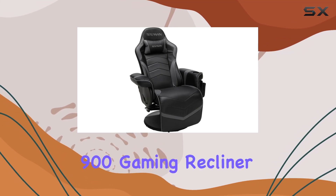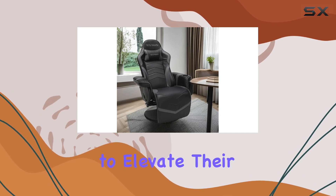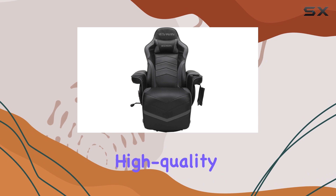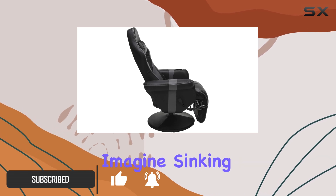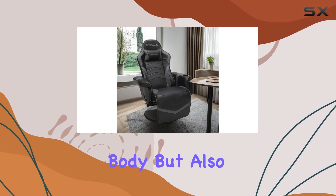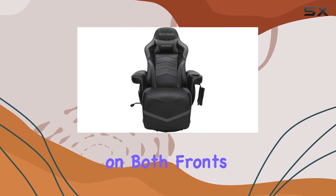The Respawn 900 Gaming Recliner is a must-have for any serious gamer looking to elevate their gaming setup and comfort. With its adjustable features and high-quality materials, this recliner offers an immersive and relaxing gaming experience. Imagine sinking into a chair that not only supports your body but also enhances your gaming sessions — the Respawn 900 delivers on both fronts.